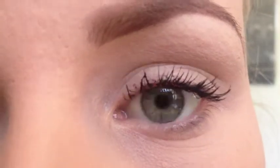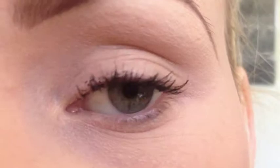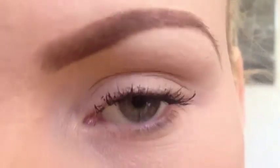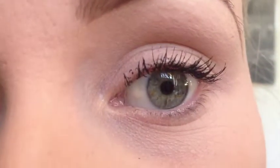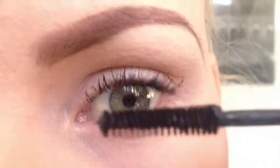So that's just one coat, and you have to be careful because it will clump a little bit. Besides that though, I think it gives a good amount of volume. I'm awful at getting mascara on my upper lid, but then we're going to go ahead and do the bottom lashes.